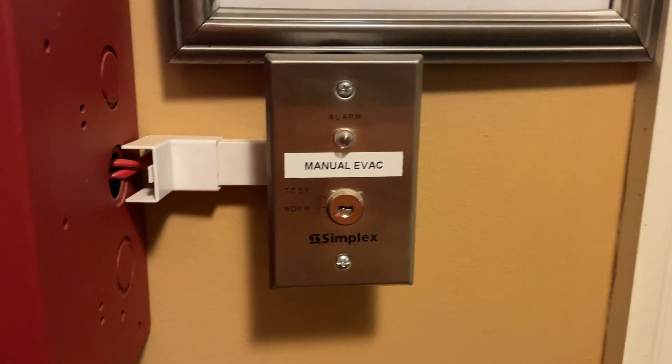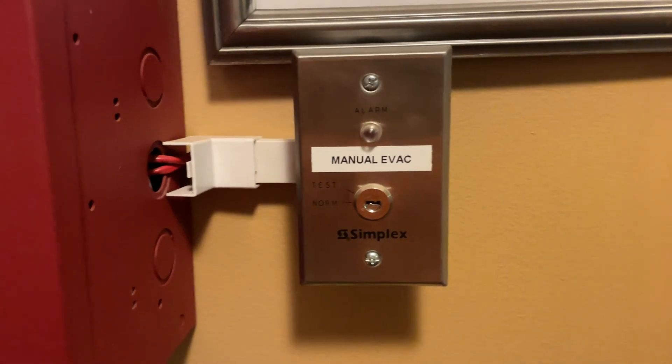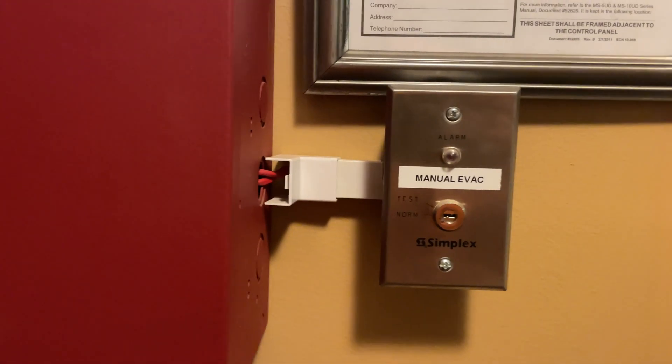Coming on over here, we have a manual evacuation switch. You turn this, it turns on — it's on forward. The light blinks and it sets the alarms off. It's kind of stupid to have it there, but whatever.